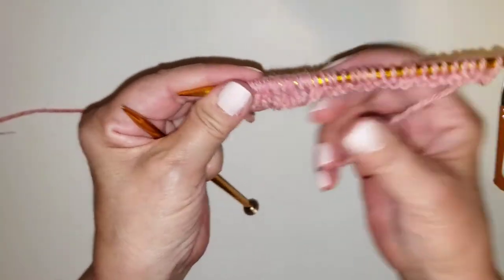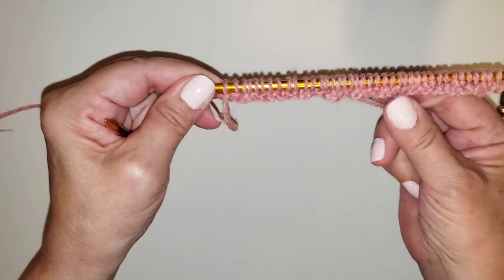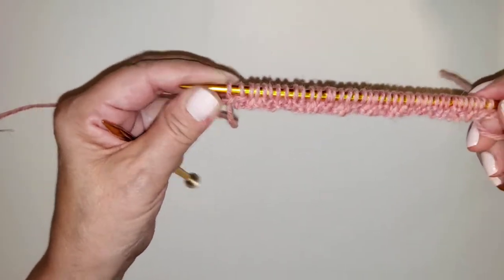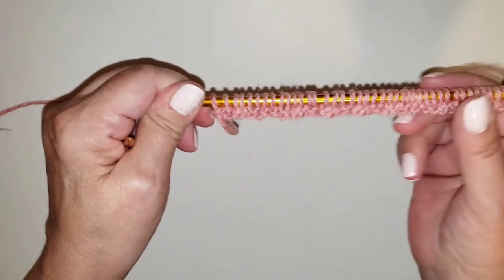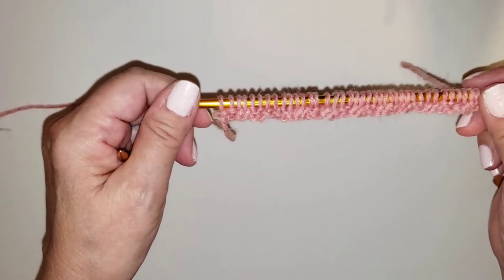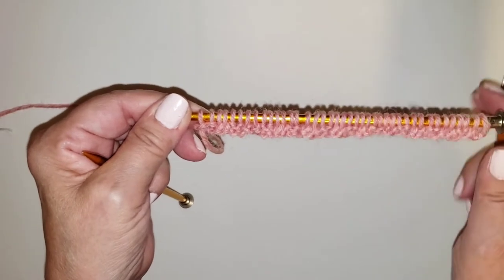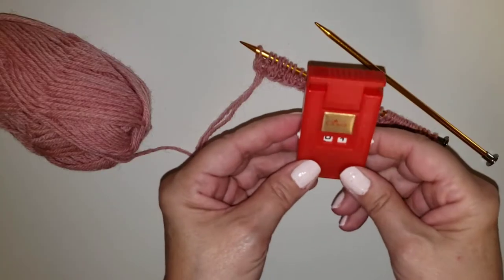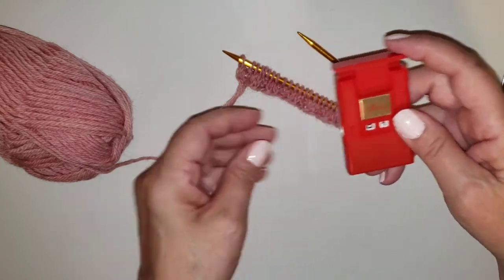And there we have our first row. You'll start to see there's a ribbed look once we do a couple more rows, and that'll give sort of an elastic touch to it. If you need more instructions on knitting or purling, I also have a learn-to-knit video and a learn-to-purl video. Don't forget to use your counter, or if you don't have a counter, you can write it down so you know how many rows you're on.